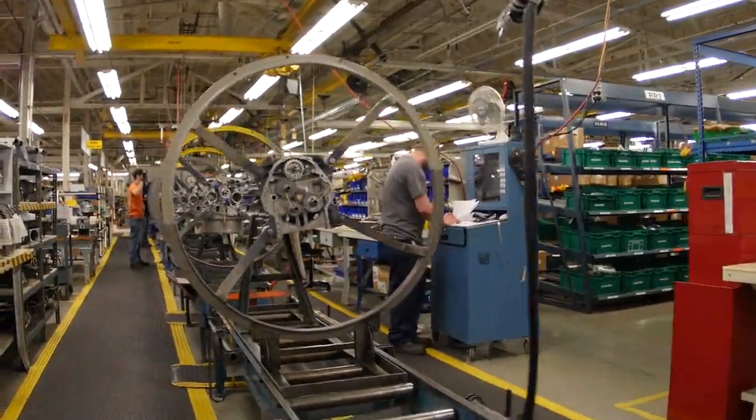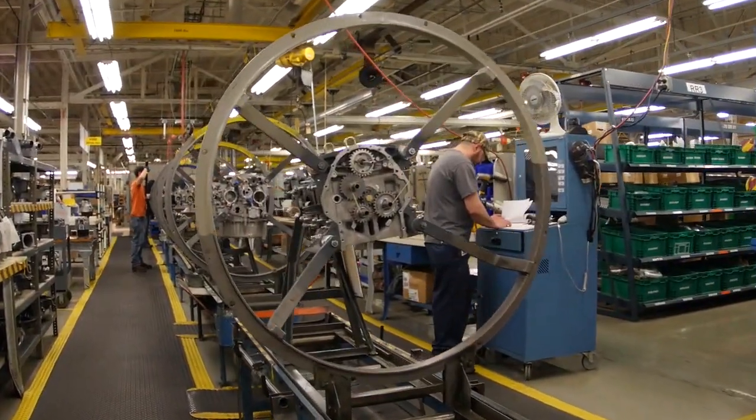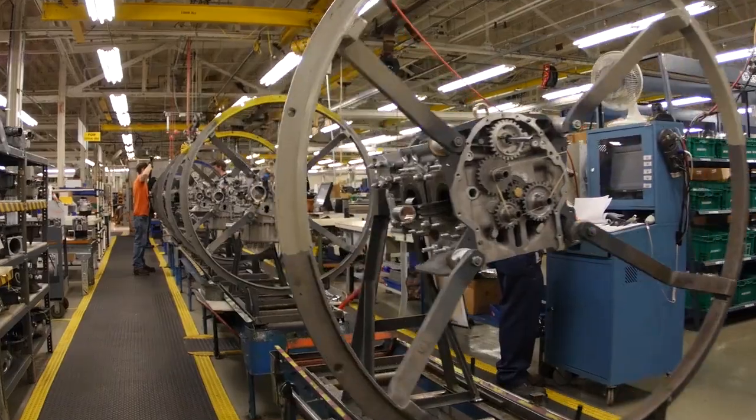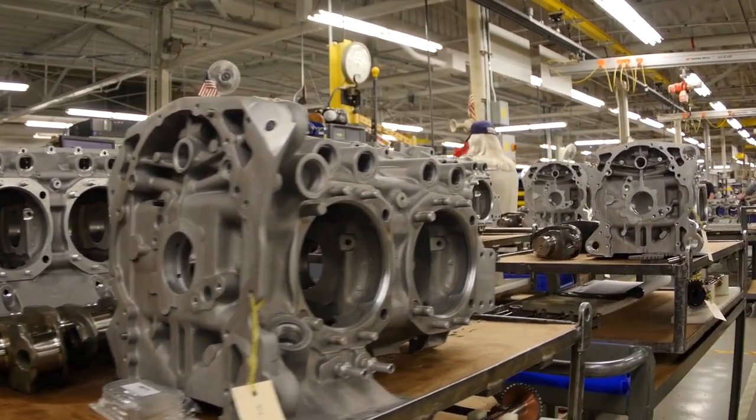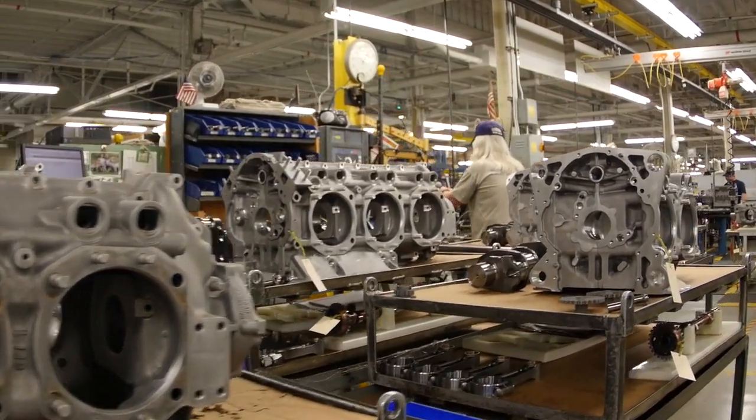The journey of a Lycoming engine begins once all of the parts have been thoroughly inspected, stocked, then picked. The engine is then kitted with all the necessary parts for its configuration.